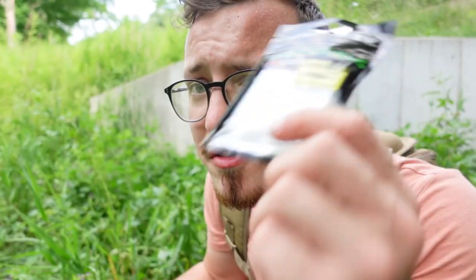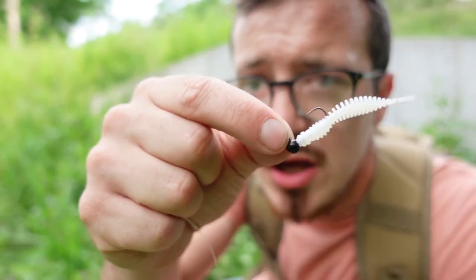Hey everybody, what's going on? Brendan Miller here, back with another video. First things first, I'm not wearing a pink shirt, okay? This is a salmon-colored shirt, not pink. But shirt color aside, today I want to talk about a little bait that I've absolutely fallen in love with over the last couple of days of fishing with it. What bait am I talking about? The Fat Assassin by Eurotackle.